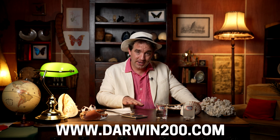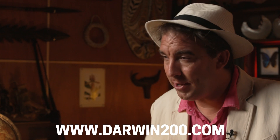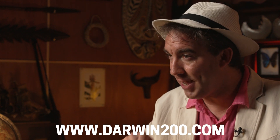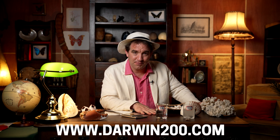Upload your answers to the Darwin 200 website within the next two weeks for the chance to win exciting prizes. Remember, an instruction PDF can be downloaded from our website. Good luck, and see you in two weeks for the answers!